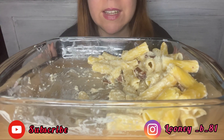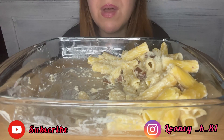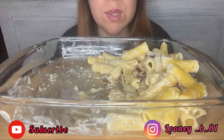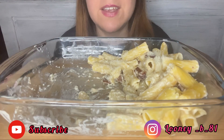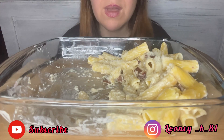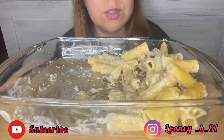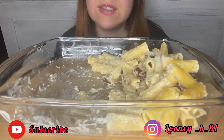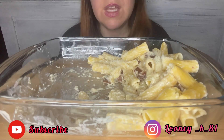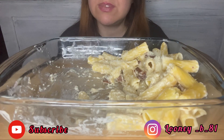I hope this video kept you a bit of company. Let me know below if you liked this pasta, this alternative to pasta panna and prosciutto. If you haven't subscribed yet, subscribe to the channel. If you want, leave a like and a comment. Vi saluto, vi abbraccio e ci vediamo al prossimo video, ciao!